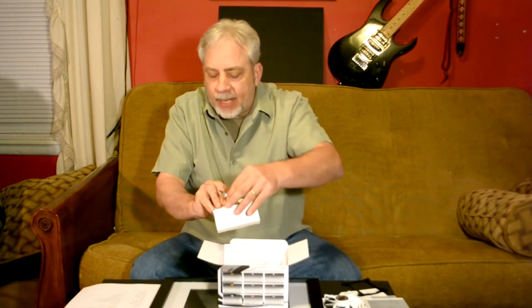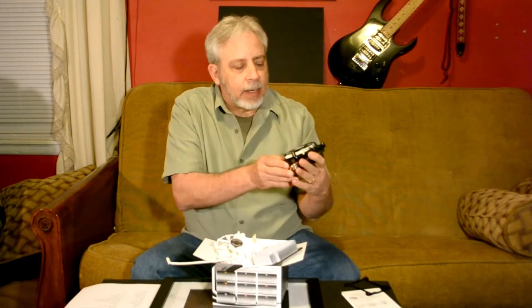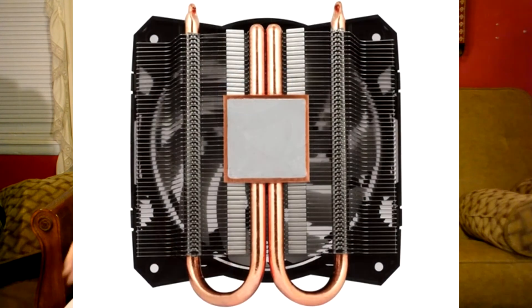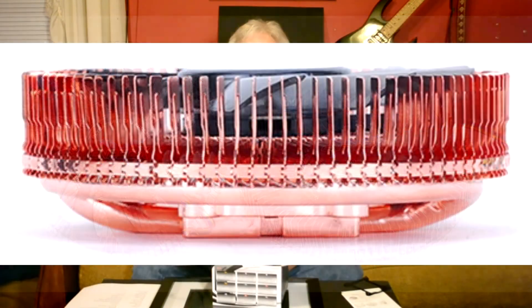The thermal paste is supposed to be really good. I am going to be doing a test of this Fantech that we've just opened up. I'm also going to compare it with an Arctic cooler that is also low profile, and I'm also going to be testing it along with the Zalman. All of them are basically the same idea, but who's the best? We really don't know yet.